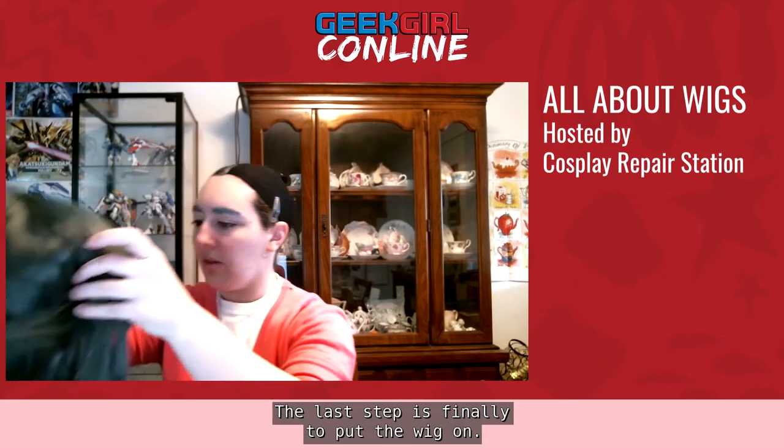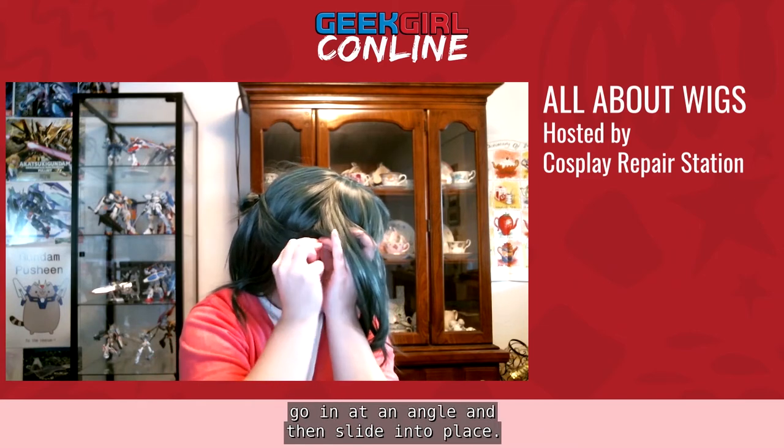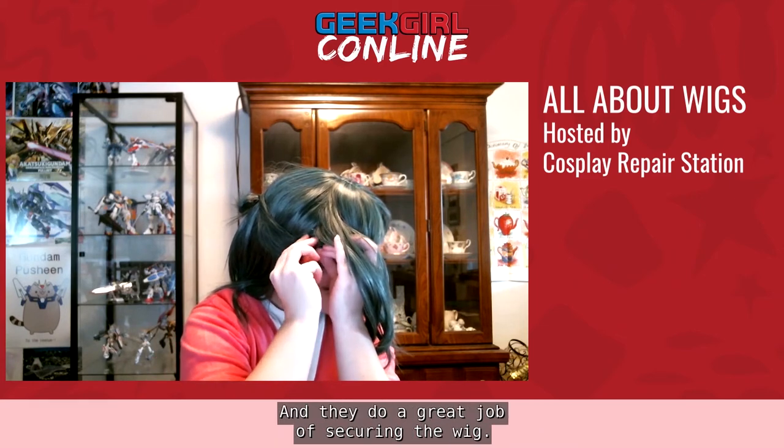The last step is finally to put the wig on. Generally we like to go from front to back — line up the front of the wig with the front of your head, then stretch the wig back over your pinned-up hair and wig cap and set it down into place. Make sure the little side flaps are lined up with the sides of your temples and that none of the fibers are caught underneath the wig. Once you've got the wig on, pin it in place using either bobby pins or wig pins — wig pins look like broken bobby pins and go in at an angle, then slide into place, doing a great job of securing the wig.